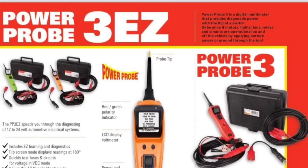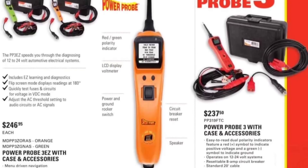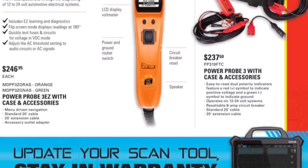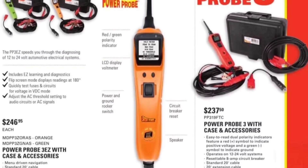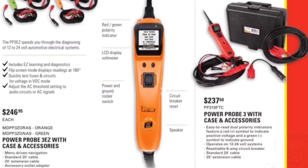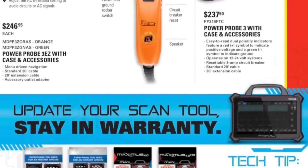I do have the Snap-on one so I prefer it, but I should get a Power Probe as a backup and I think I might one of these days. $246 and $237 for the Power Probe 3 with case and accessories, and then the EZ's got help sections on it. Update your scan tool, stay on warranty — tech tip.